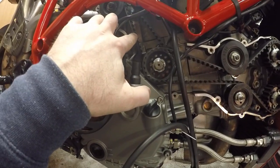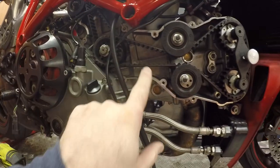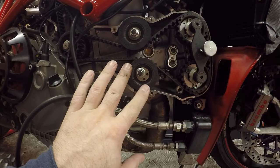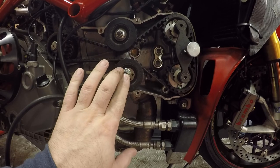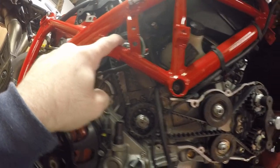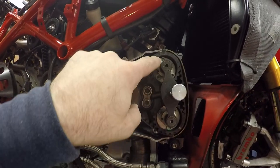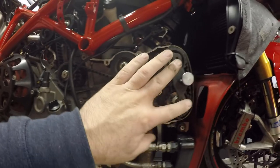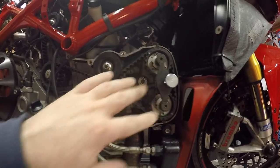I've got this one loosely set to 101 Hz at the moment; this one is at 110 Hz, so I'm roughly in the right place. I've nipped that up and nipped up that one as well. What I just need to do is re-torque these down to 10 Newton metres so I can then remove the timing tools.